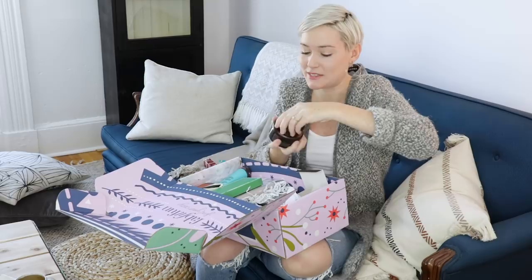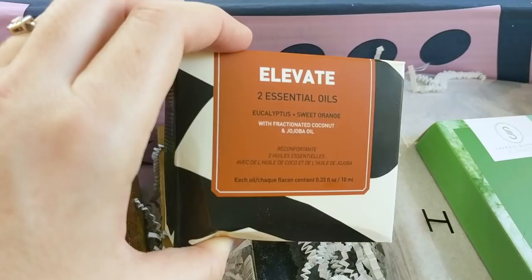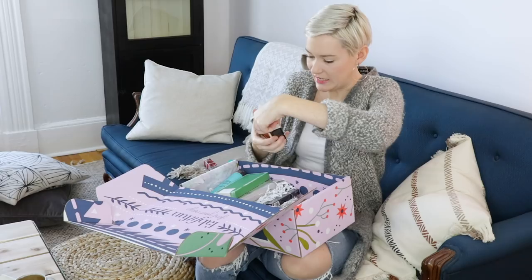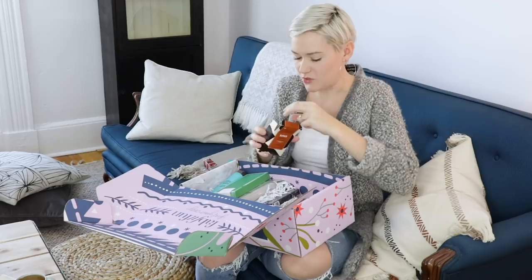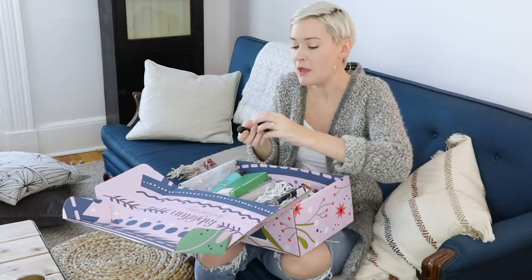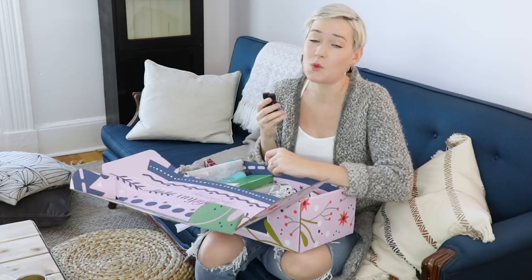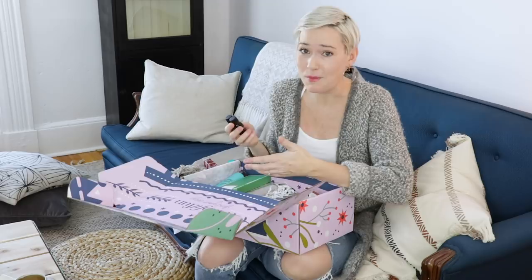We have two essential oils from Elevate — one is eucalyptus and one is sweet orange. Essential oils are really expensive, something that I love to have but hate to buy. I use essential oils to make my own cleaning products with vinegar so I'm not buying expensive products. I use them to make my own body scrubs and lip glosses. I know I would spend like $30 or $40 just on these. Eucalyptus is great because it really cuts through the smell of vinegar in kitchen sprays, and it's also great when you want to take a bath when you're sick.